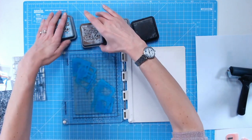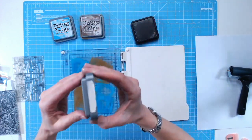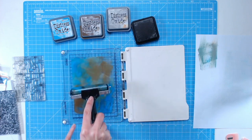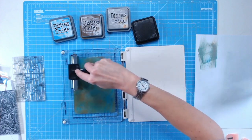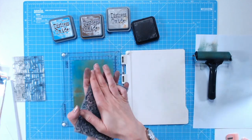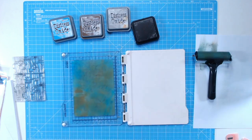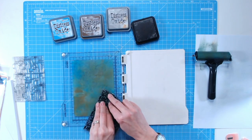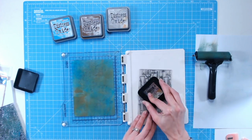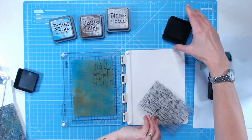I'm adding blue distress oxides, some brown ink, and some gray in the centers. Using my brayer, I'm just mixing these colors together — not worried about exactly how they blend. The gray acts almost as a base mixer. Then I'm going in with my lace stamp and using it to lift off areas of ink — pressing it down hard lifts parts of the ink, and those areas will show up lighter on the stamped image. Finally I'm pressing some black distress ink down in a few places to add some black print as well.